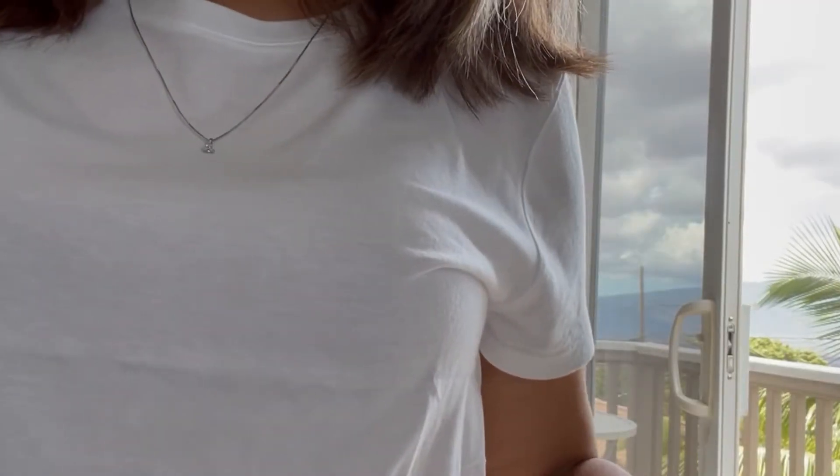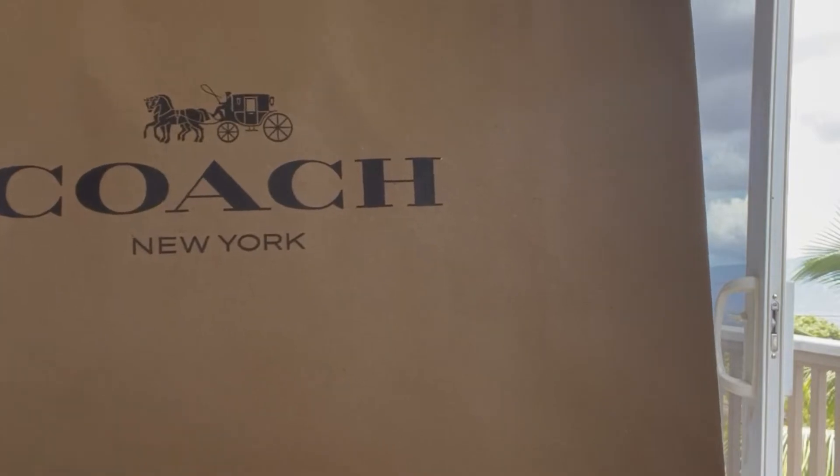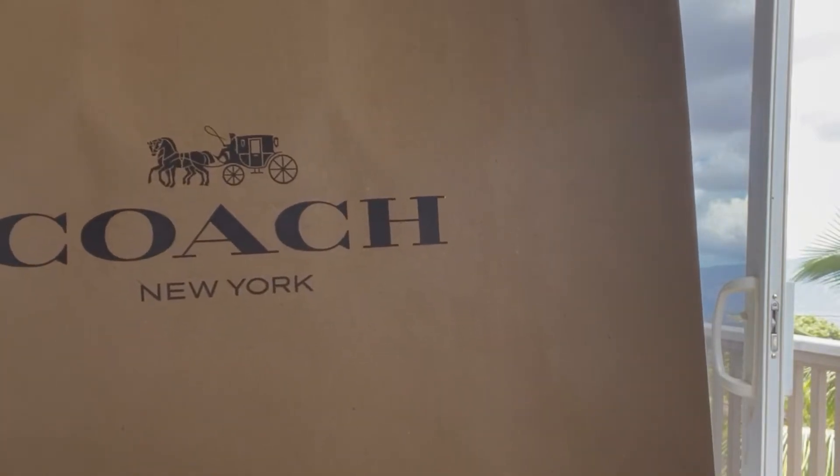The second item I'm going to unbox is again from the Coach outlet stores at the Outlets of Maui.